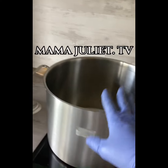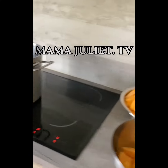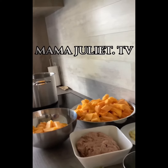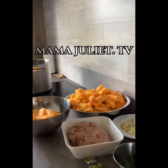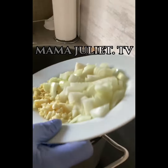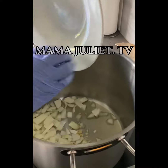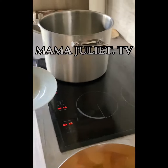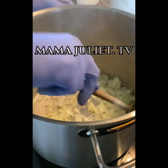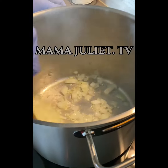Now we drop our pan in the fire and drop some little oil inside. Then we're gonna be grinding onions, garlic, and ginger together and putting them in the pot first. We pick the onions, then we take our wooden spoon to turn the onions together and we let it cook for one minute.